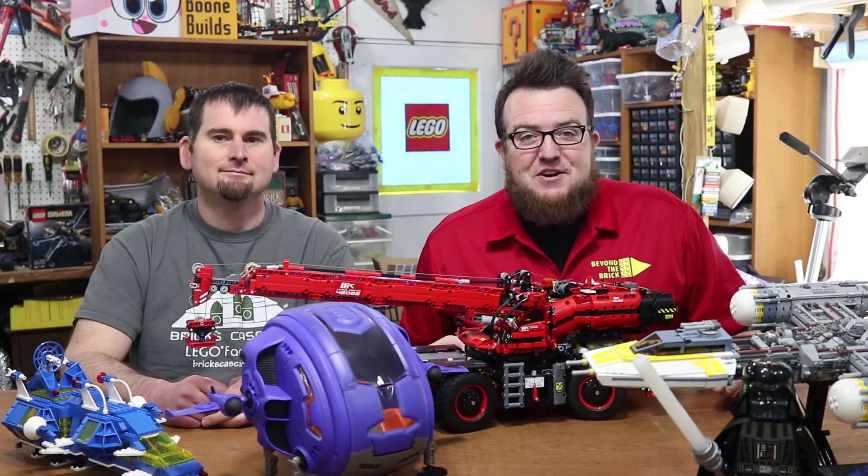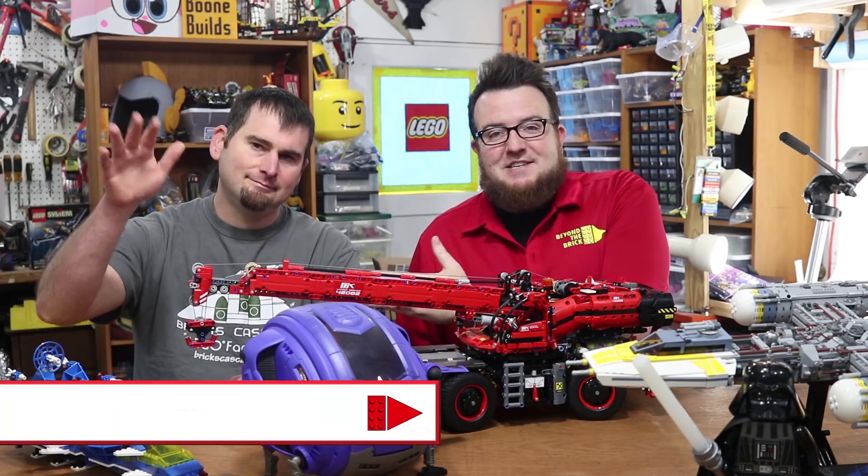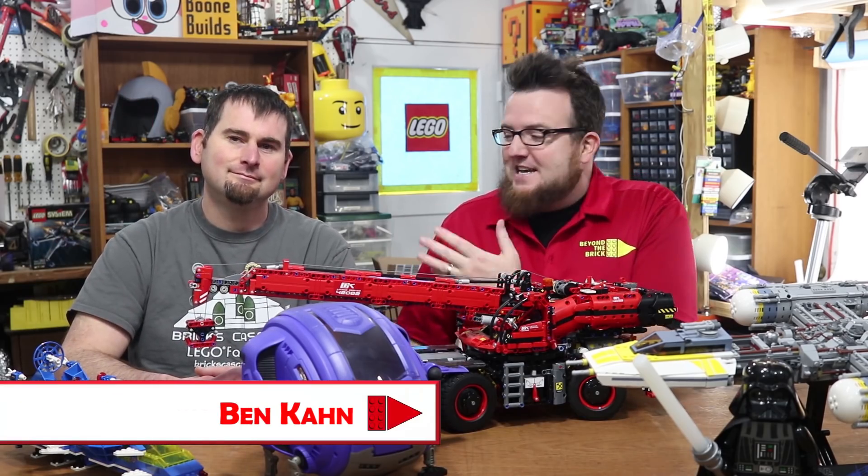Hi everybody, welcome back to Beyond the Brick. I am Boone Langston, and I have with me a friend — he's my assistant today, this is Ben Kahn. How are you doing today, Ben?